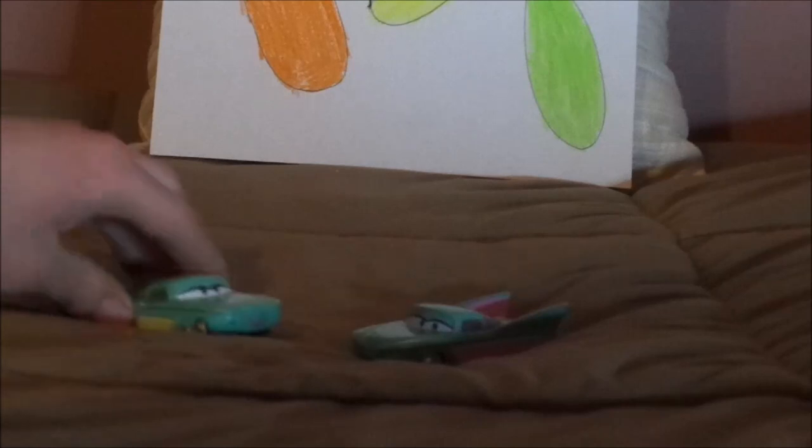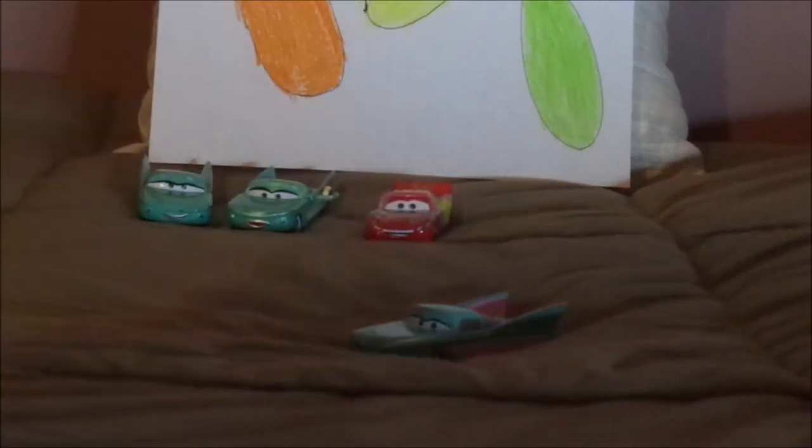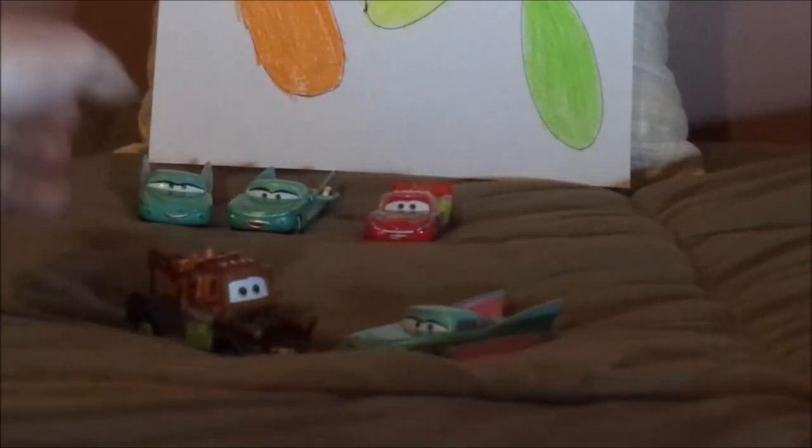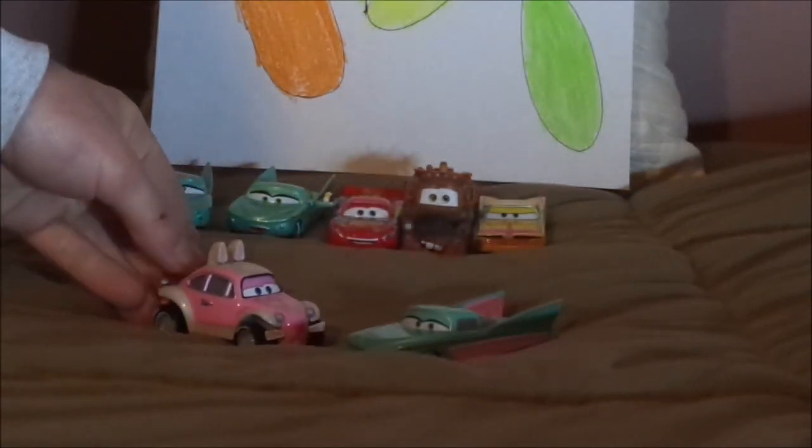Now let's pull up some of the other Flos. We have regular Flo, my all-time favorite, and the pit crew member Flo. And some more Easter themed cars — we have Easter Lightning McQueen, Easter Mater, Easter Ramon, and the Easter Buggy.